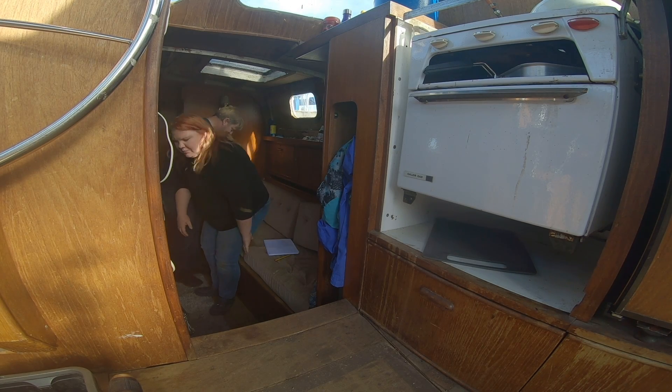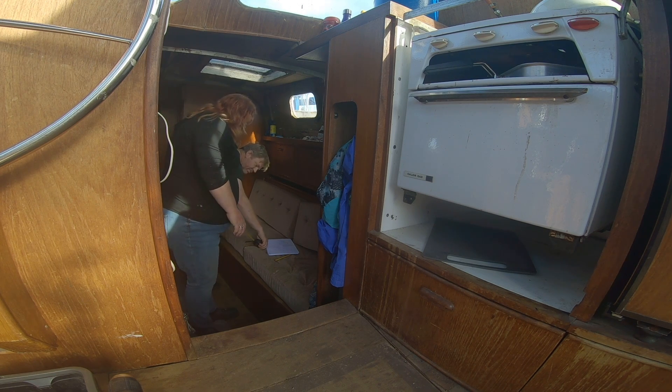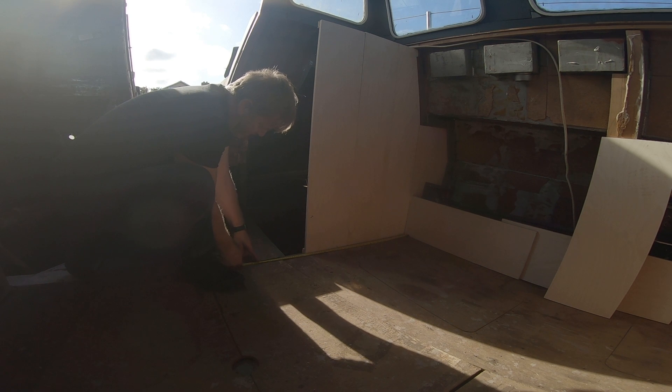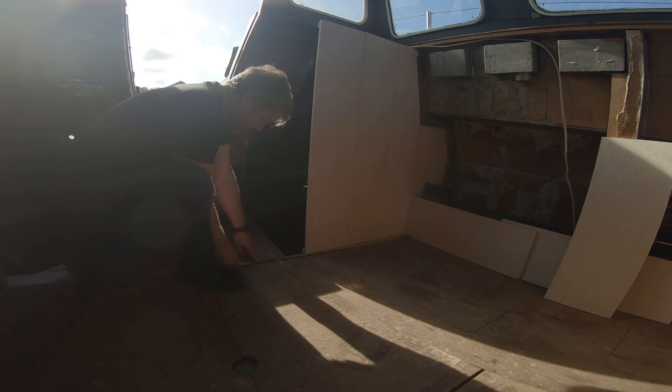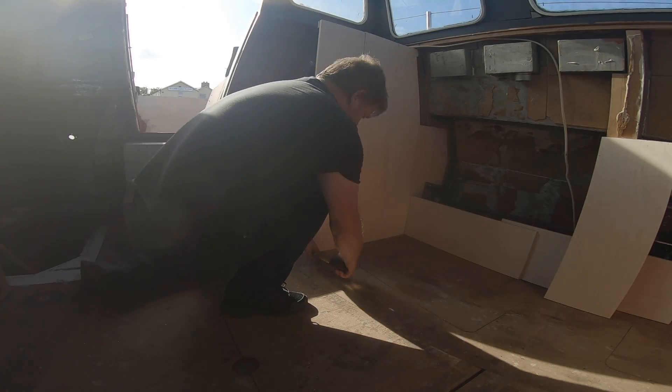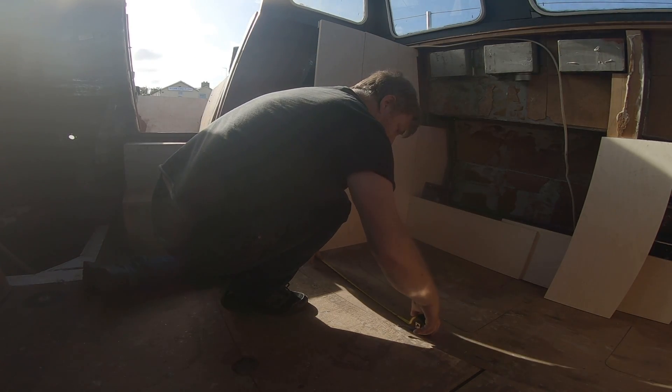Let's measure the width of one of them. 95. So 50 by — 95 will bring us to here. 100 would take us to there. So 50 by 95.